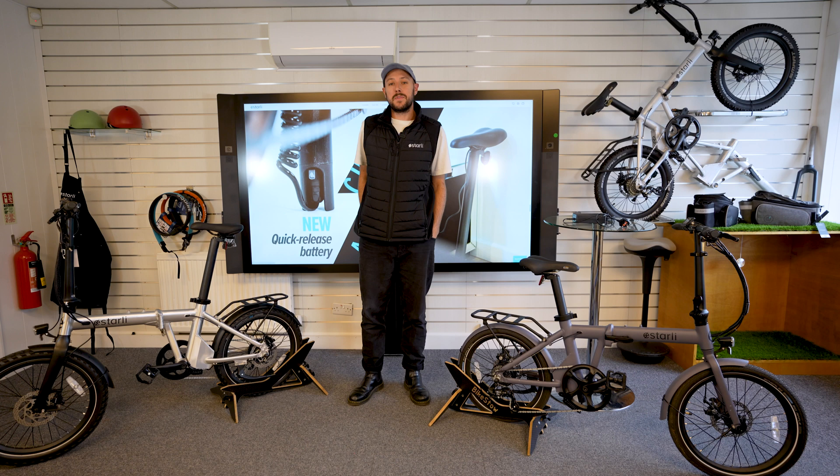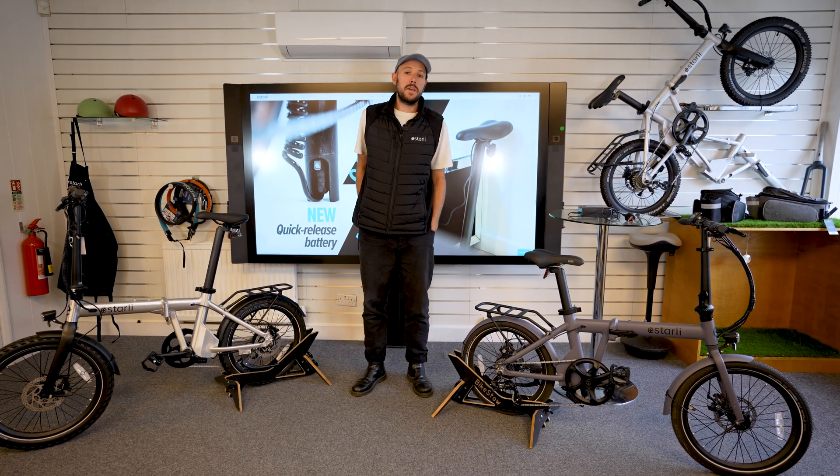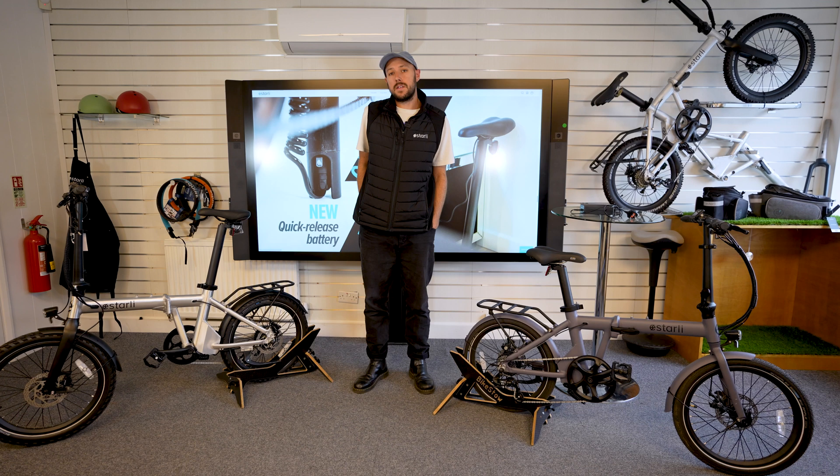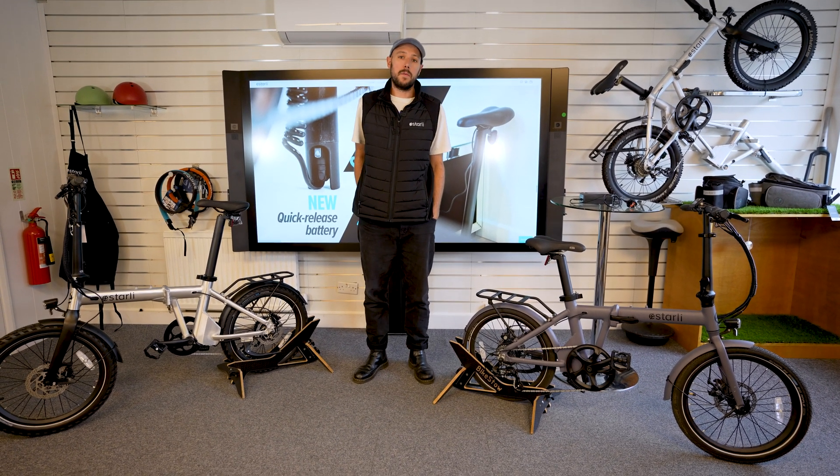That's a quick battery health check video. If anything doesn't line up with what we've shown you here today, please get in touch with us at help@astarly.co.uk or contact the shop that you bought the bike from and we'll get it sorted.